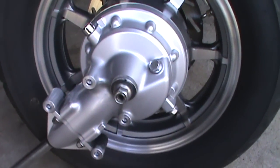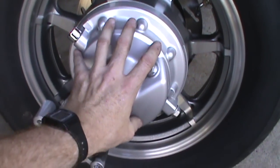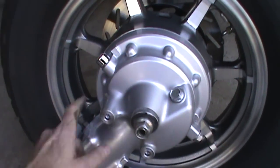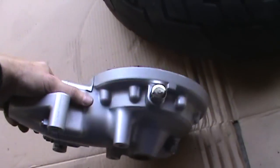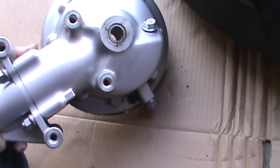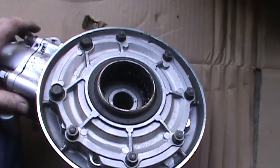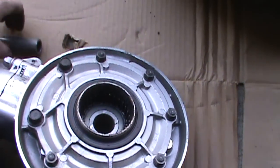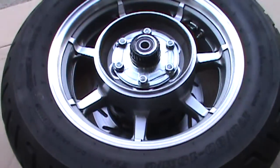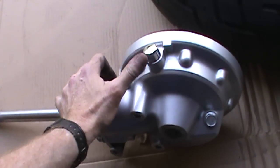The next thing we're going to do is take the rear drive off. We're going to take the axle nut out and then wiggle the rear drive back and forth, and it should separate from the tire rim. By grabbing at the drain plug and wiggling back and forth, you can eventually work the rear drive out. You can see grease right in here — you're going to want to replace that. There's also a spacer right here. I'm going to set the rear drive aside with the vent plug facing up.